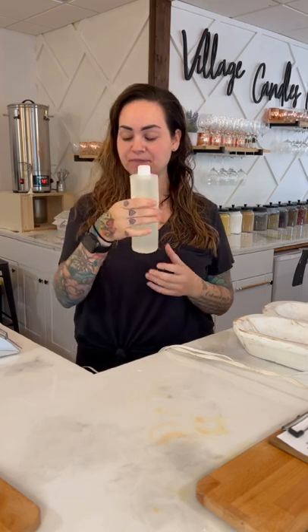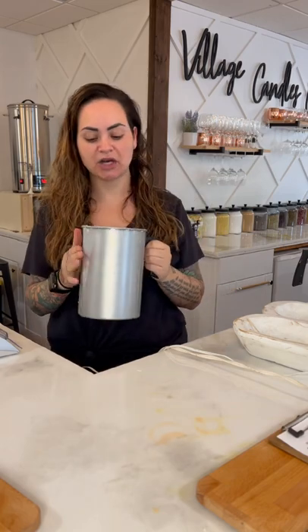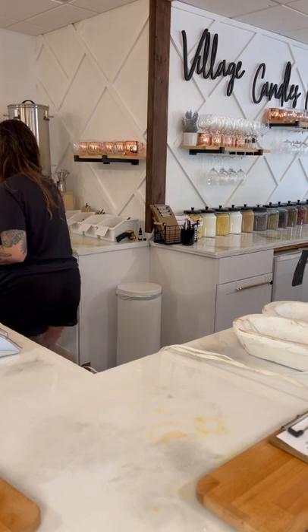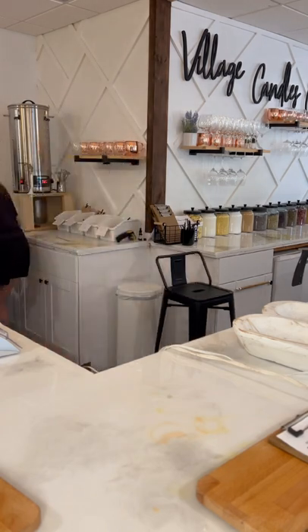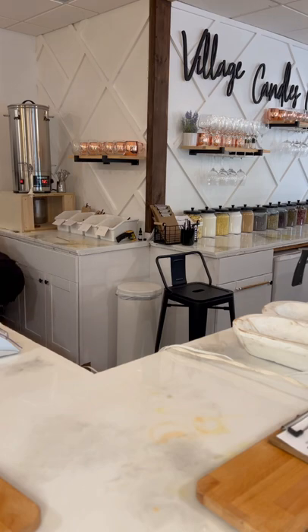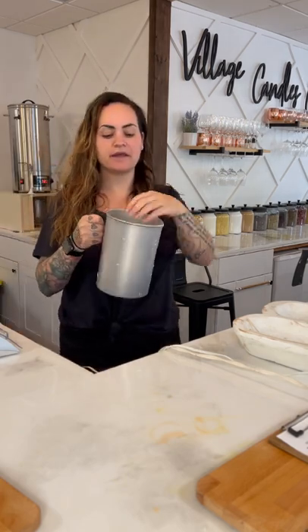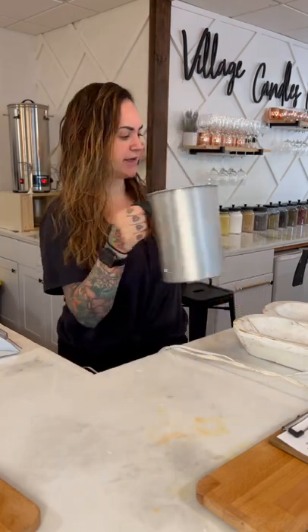Next you need a hot glue gun and your fragrance oil. To start, fill one of the wax pitchers up with your wax chips — they come in little chips so they're easy to melt. Fill it as high as you can, then stick it in your double boiler. It should take just a couple minutes to melt down.